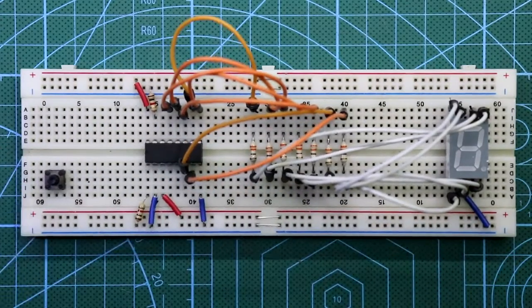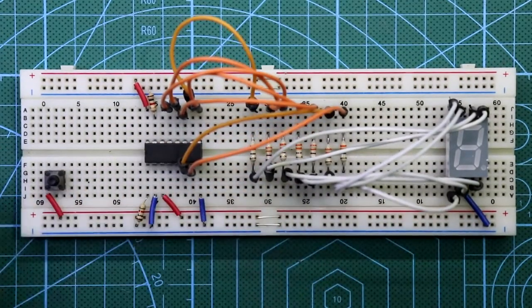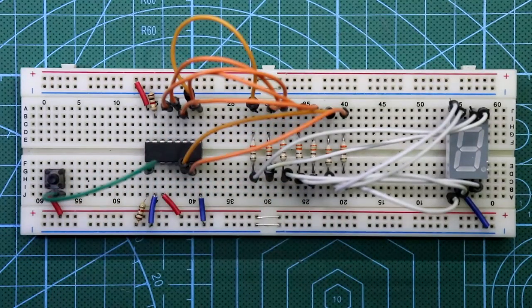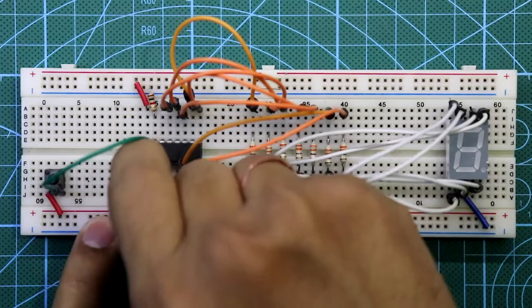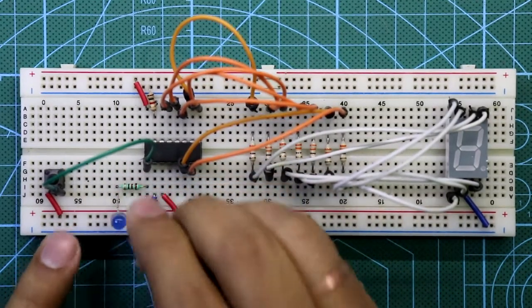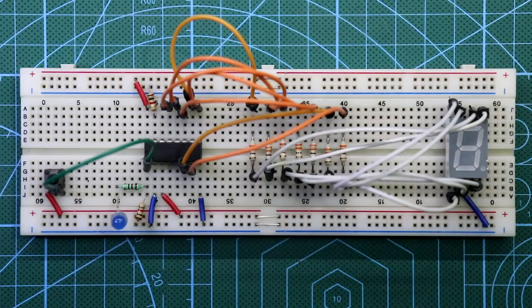Now put the switch. One pin of the switch is connected to plus VCC. Another pin of the switch is connected to pin number 1 of the IC. The 220 ohm resistor is connected to pin number 1, the LED is connected to the resistor, and the cathode of the LED is connected to ground.